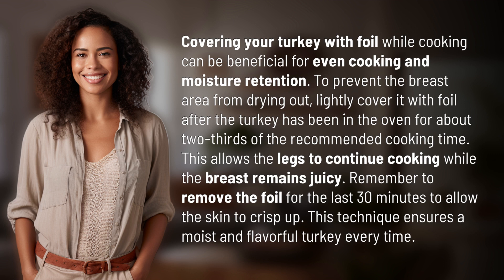Remember to remove the foil for the last 30 minutes to allow the skin to crisp up. This technique ensures a moist and flavorful turkey every time.